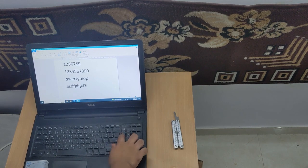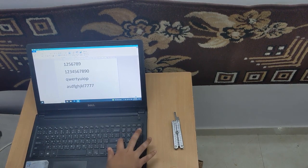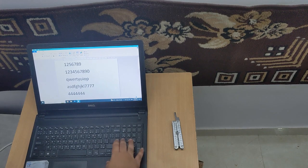Like, see — now I'm pressing 4, 7 — it's not taking it, and now it is.